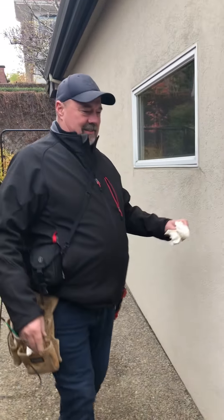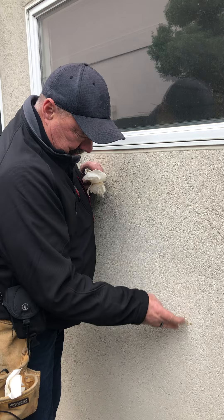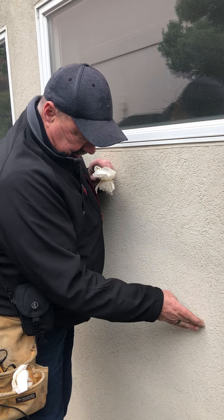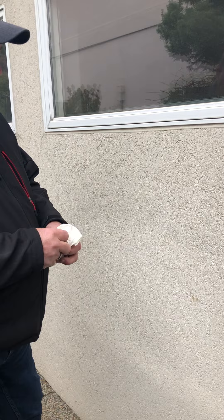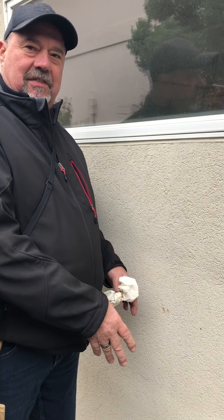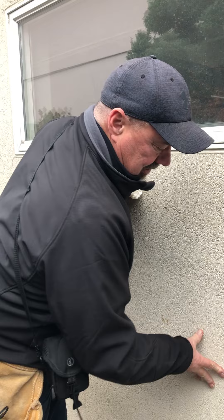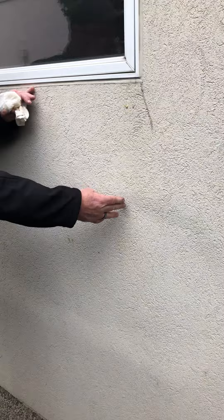What happened is they took a barbecue and put it out here and melted the ethos — that's why it's crackling like this. You can see it's like the perfect size of a barbecue.